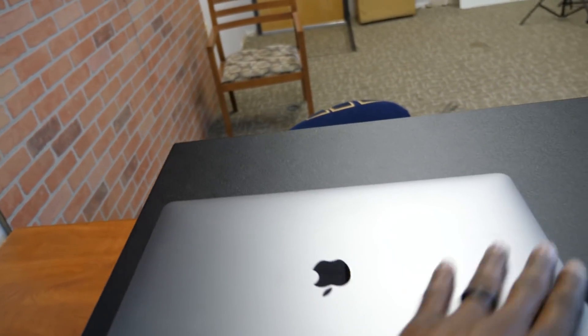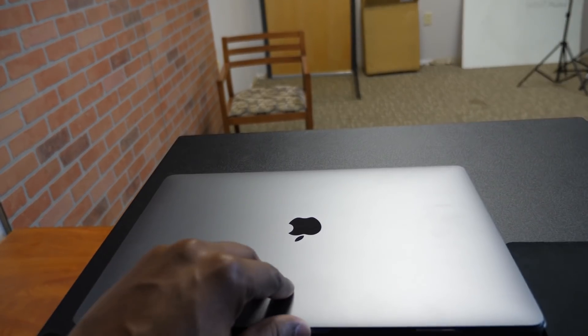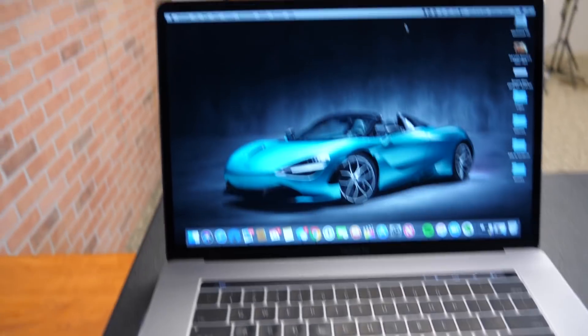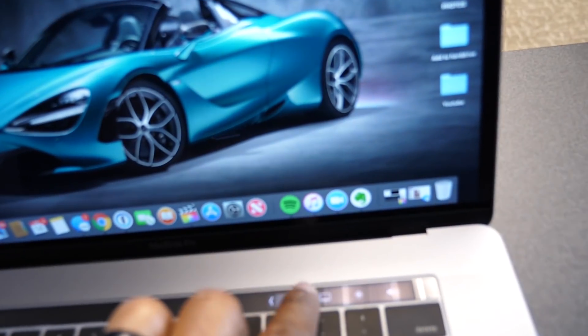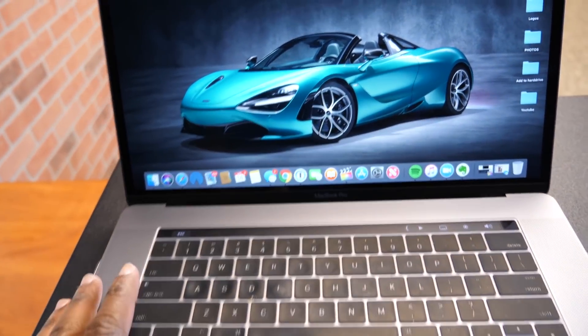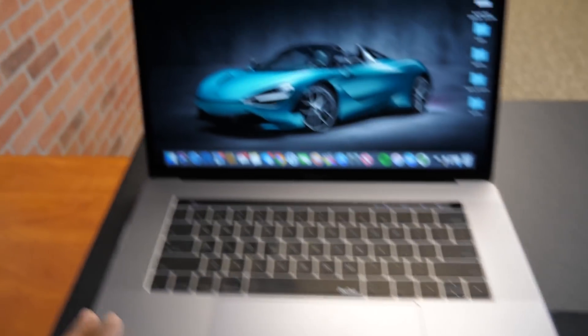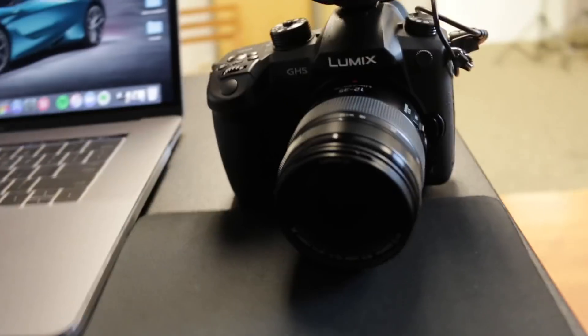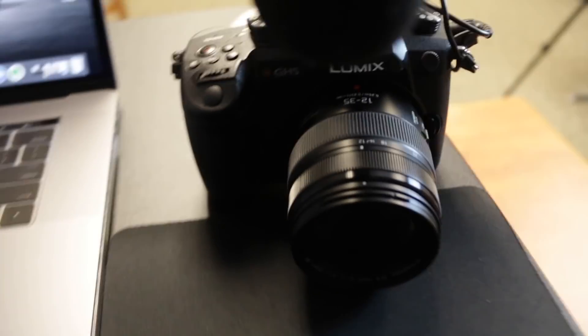Equipment update — just got this brand new 2018 MacBook Pro, 16 gigs of RAM, one terabyte hard drive. This thing has the Touch Bar. I'm in love with this machine. I'm also filming on a new camera — it's the Lumix GH5, does 4K. I'm trying to step my production value up.